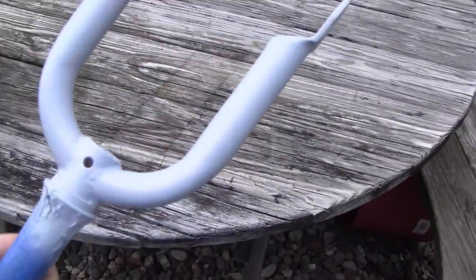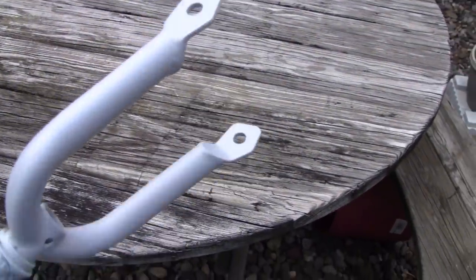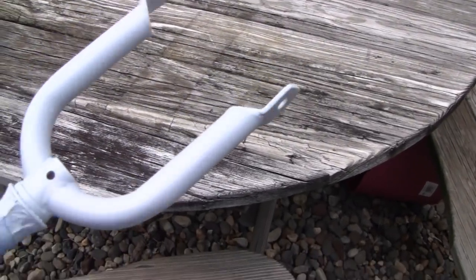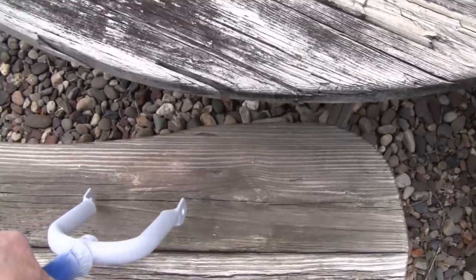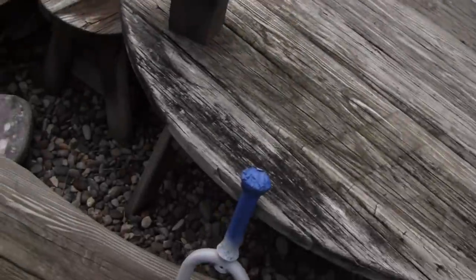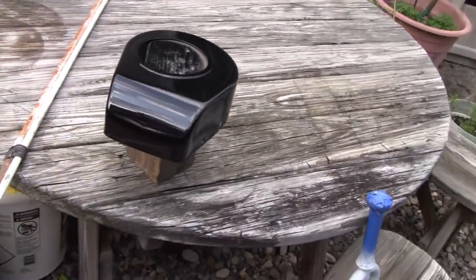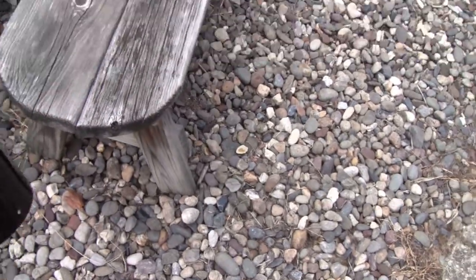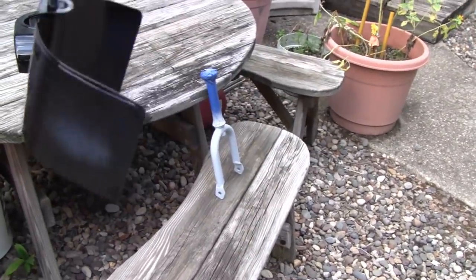Yeah, they came out pretty good — you can't even tell there was any body work on there, and I'm happy with that. I'm out here in the sun to dry, but the sun just went behind that cloud. It would be alright — it would be pretty much dry. That came out pretty good, I'm happy with that. And even this little guy. You know, it's only a scooter.